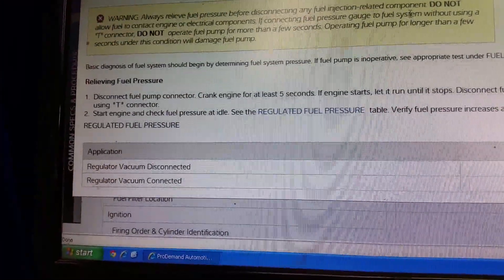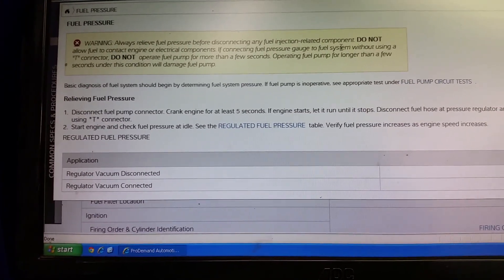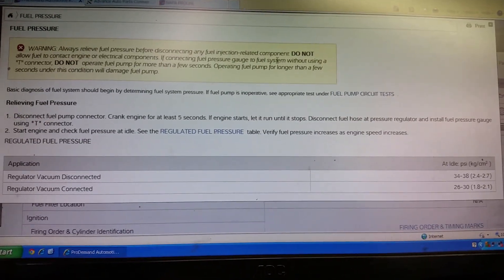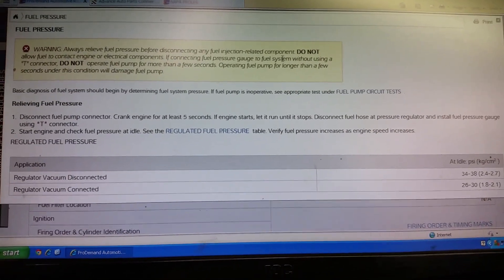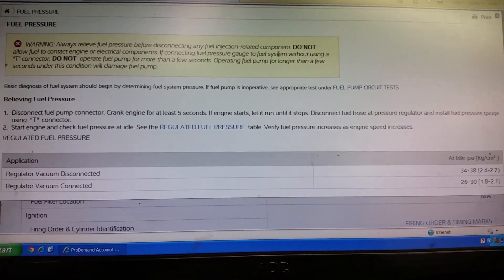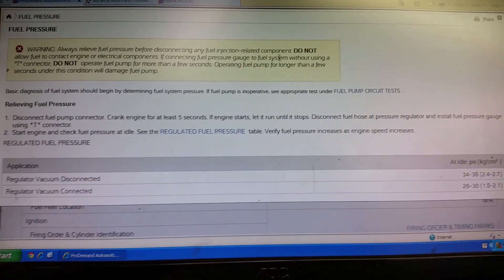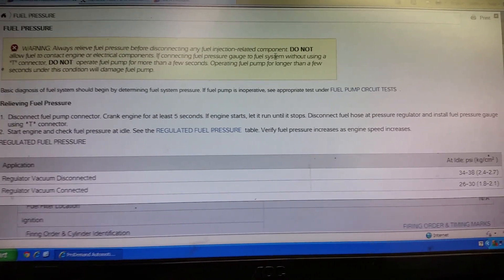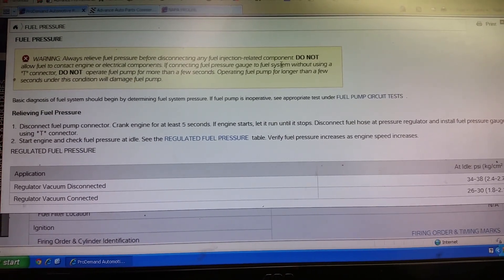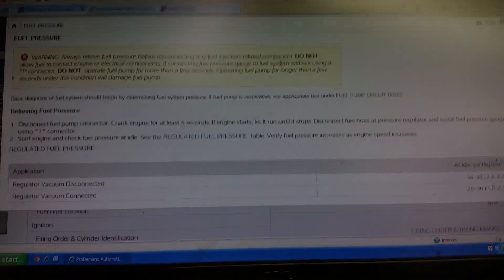We've gone over here to look up the fuel pressure specs. We've got one spec for the regulator vacuum disconnected and one for connected. Key-on engine-running pressure with vacuum connected is 26 to 30 pounds. From the video just a moment ago, we were running about 30 pounds, and about 35 pounds with the pump running with no vacuum. So we're well within specs, but there is one thing that gives me a little concern as to why the fuel pump failed, and I'm going to give you my thoughts on that.